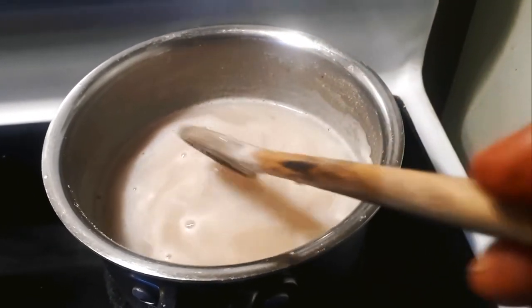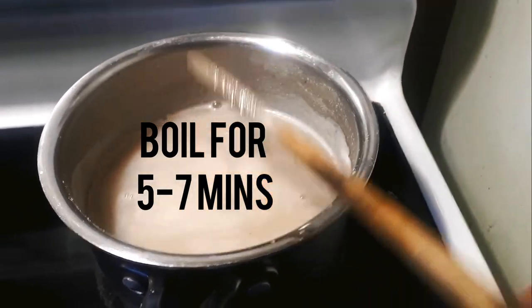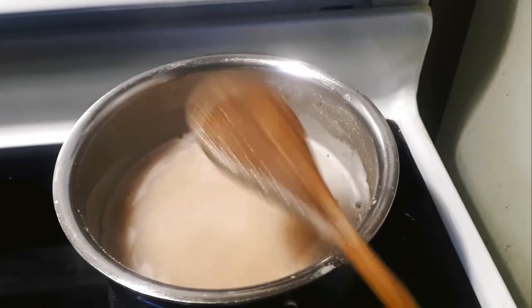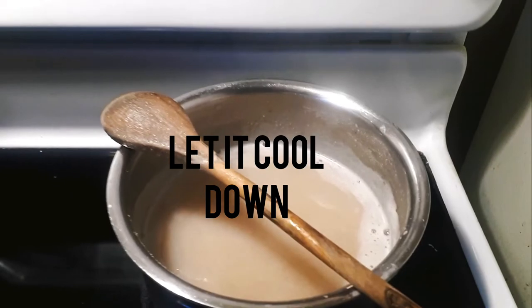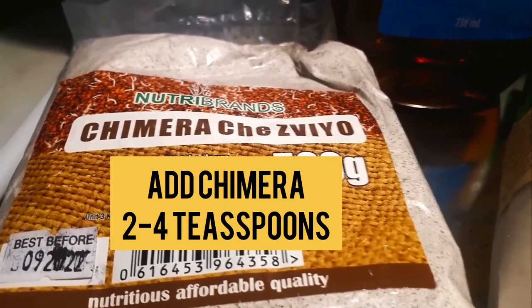I let it boil for five or so minutes — less than ten minutes. Then I let it cool down completely. After it cools down, I'm going to add ingredients that will make the Maheo delicious and very nutritious, if you want to improve your health.